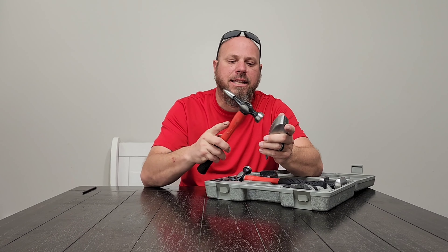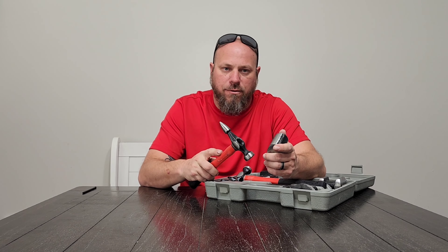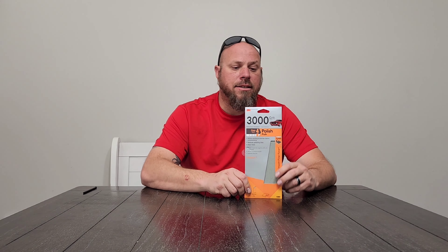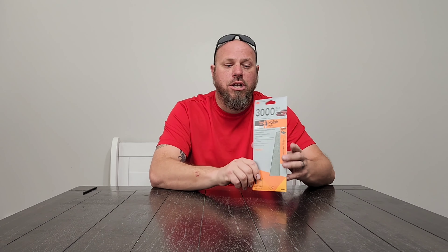This is the Durablock sanding kit, which comes with a variety of blocks: a soft flexible foam one, a long block for blocking primer and body filler, and some intricate round ones for getting into body lines. It's a really nice sanding block kit for auto body work.